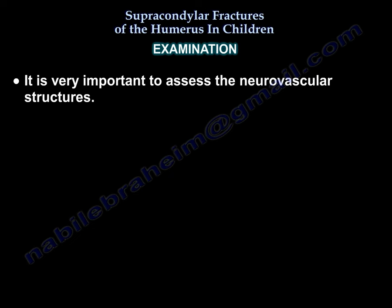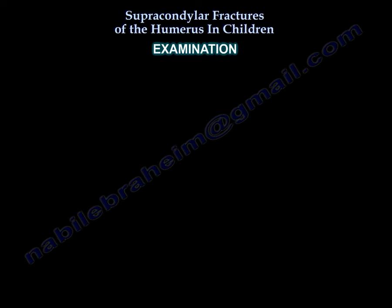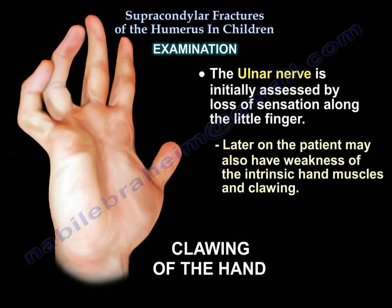On examination it is very important to assess the neurovascular structures. The anterior interosseous nerve is assessed by asking the patient to do the OK sign with his hand. The radial nerve is assessed by asking the patient to extend the wrist and fingers. The ulnar nerve is initially assessed by loss of sensation along the little finger. Later on the patient may also have weakness of the intrinsic hand muscles and clawing.